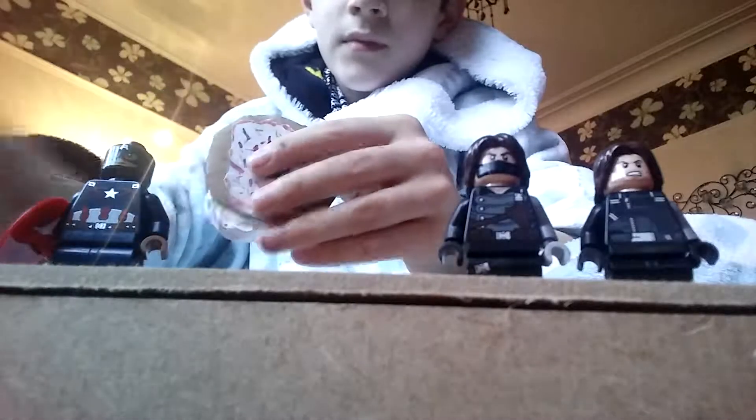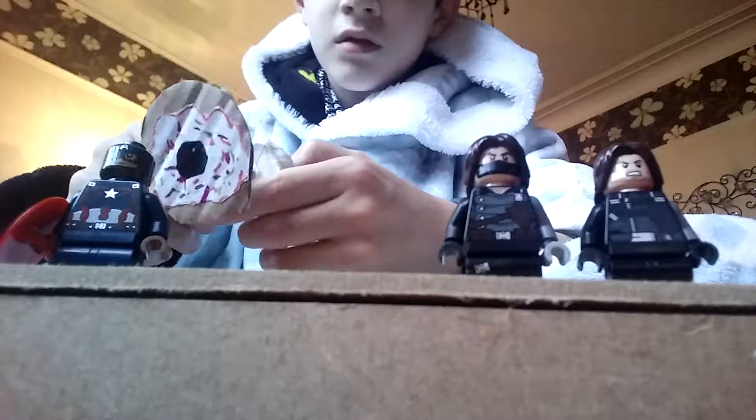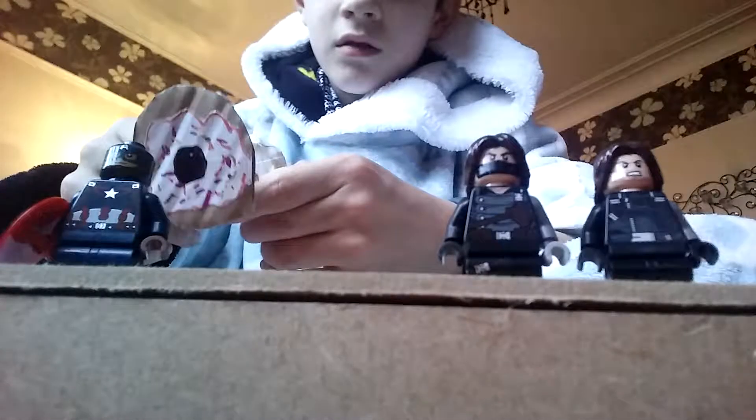There are my pop sockets — there's my YouTube logo FD one, and I got the donut one which I made on Thursday. I got the Winter Soldier one which I made that night. It's currently Saturday and I made it with my friend when he was over.